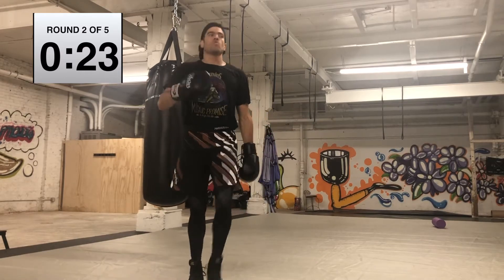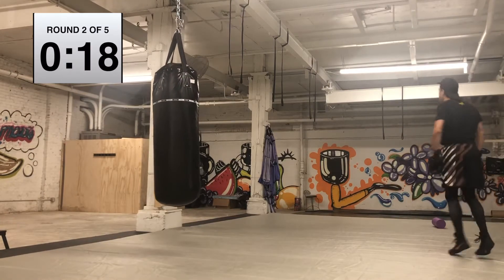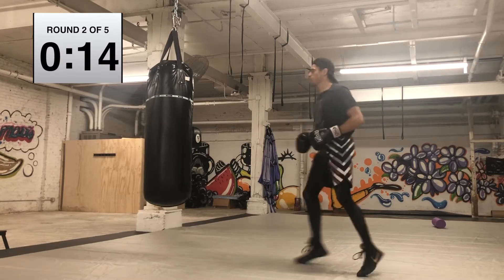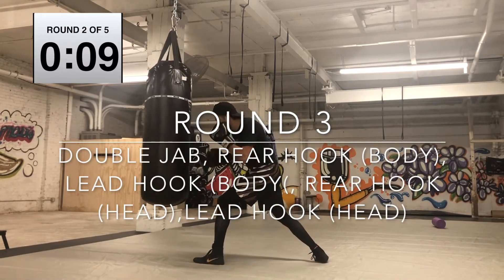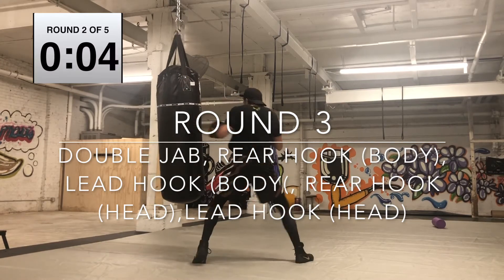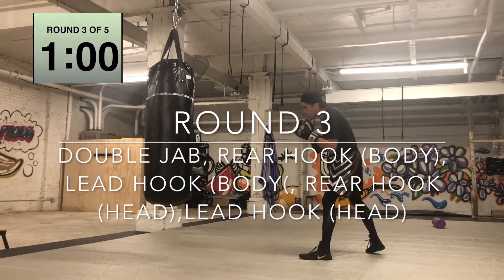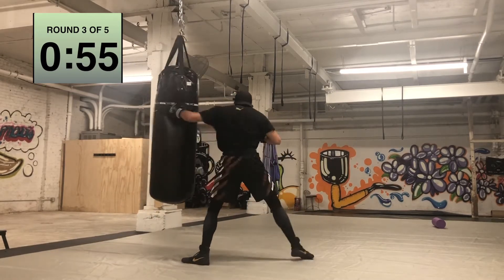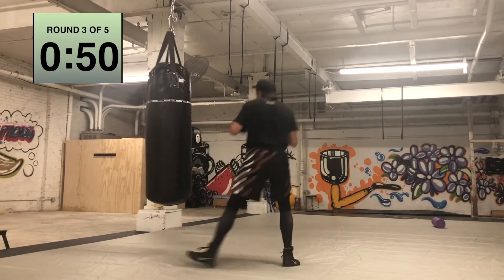Deep breaths. Hope you got your sweat in — go ahead and start throwing a little harder, a little more with intention. We're going to stay moving on our feet and work into round number three. Double jab in, rear hook to the body, lead hook to the body, rear hook to the head, lead hook to the head. What we're doing is working up the bag — covering down low and then going high.